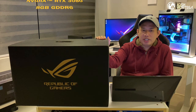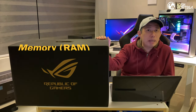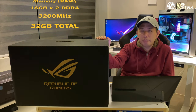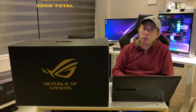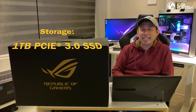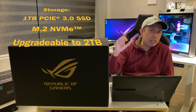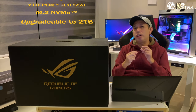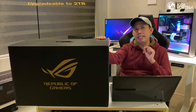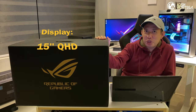It has 8 gigabytes GDDR6, a 90 watt-hour battery, and memory of 16 gigabytes by 2 DDR4 3200MHz — so that's a total of 32 gigabytes. It has storage of one terabyte PCIe Gen 3 SSD, and there is also an empty M.2 slot available for you to upgrade.